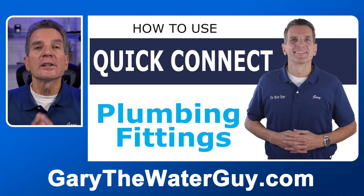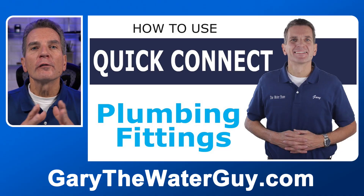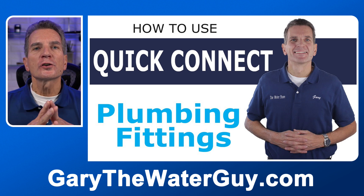By the way, we offer all these filters on our e-commerce store — I'll put a link below where you can check them out and order them; we offer free shipping. If your system uses quick connect fittings, you may also find my YouTube video on how to use quick connect fittings helpful — link is in the description below.